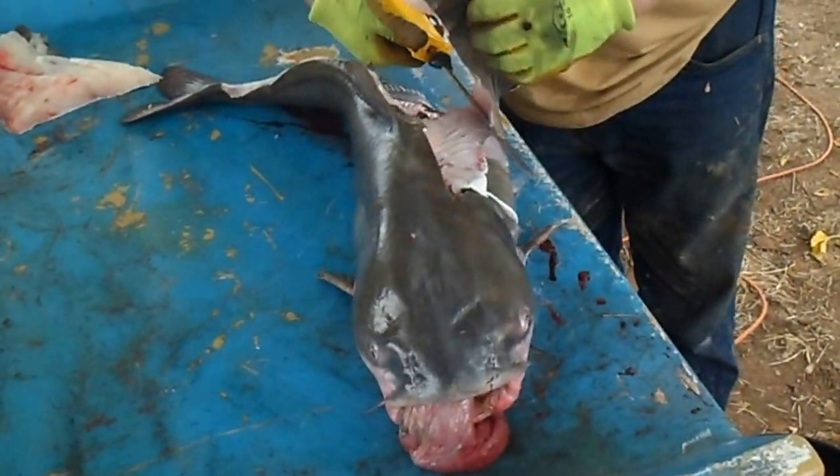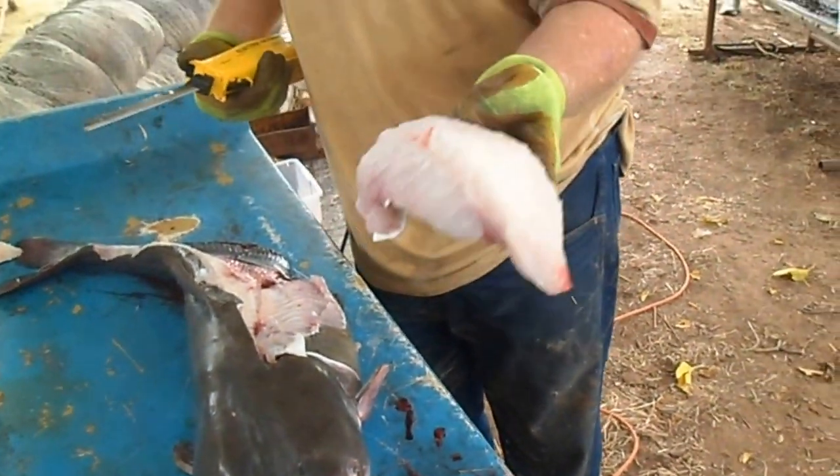This is the best piece of meat on a catfish right here. It's the best piece of meat on a catfish. That's the back strap on the catfish.